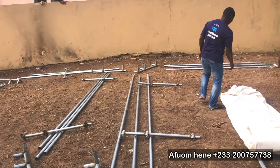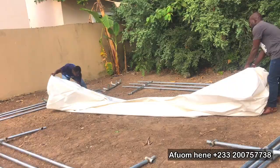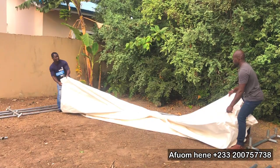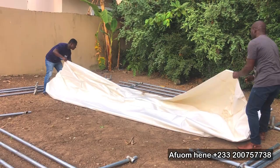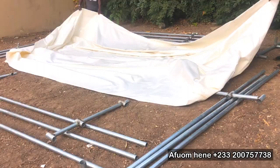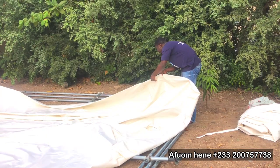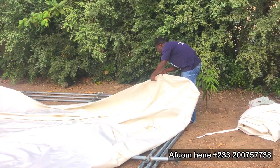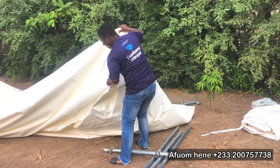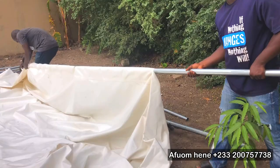After firmly demarcating where we are going to put the tanks, we spread out the tarpaulin material to know the full length of it. Normally when the tarpaulin material is delivered, it is only welded — there are no cuts made. You have to do the cuts where you are going to insert the poles yourself at the site. That's why this video is very important. Where the cuts are going to be and where the drainage system is going to be, you have to do that yourself.